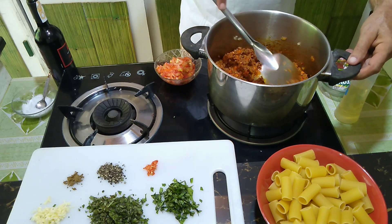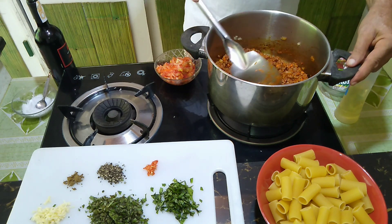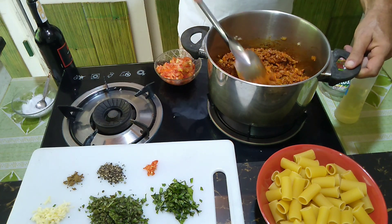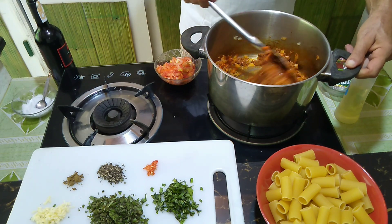You wouldn't eat a burger if it wasn't properly grilled — without the distinctive flavor of the caramelized meat on the outside. Otherwise it's not a burger, and it's not a sauce Bolognese either.